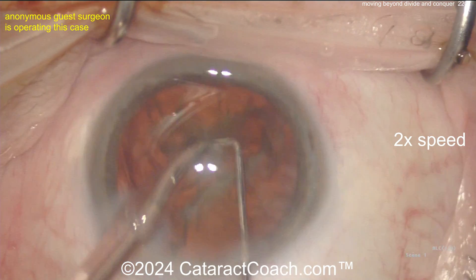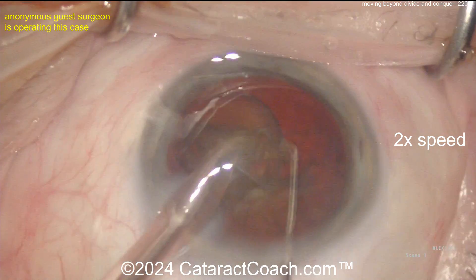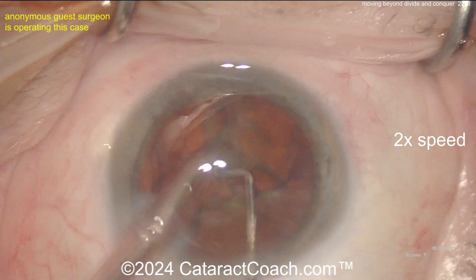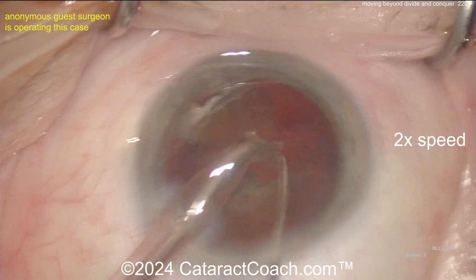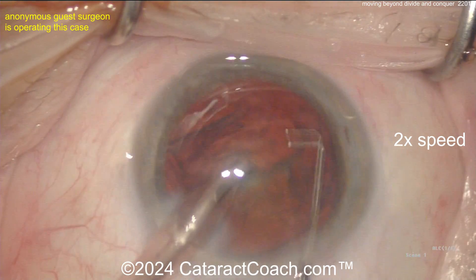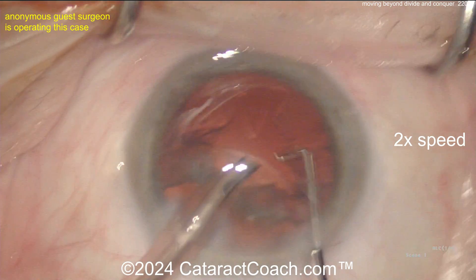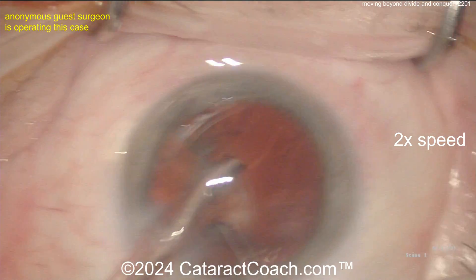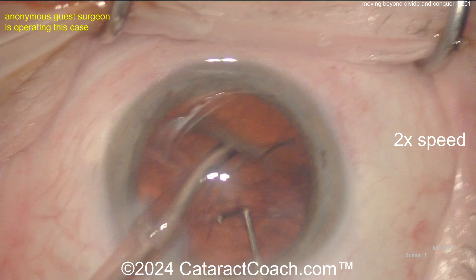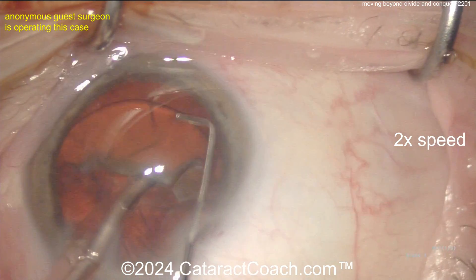Let's get this piece out of the way. Now with the remaining hemi-nucleus, it's important that you be able to accomplish at least a single chop — you've got to learn to do this. Good job getting that piece down. Get that rotated — I like that, good rotating with the second hand. There's the big hemi-nuclear piece now in the middle; vacuum, bring it towards you, but your chopper hit the piece — go around the equator.